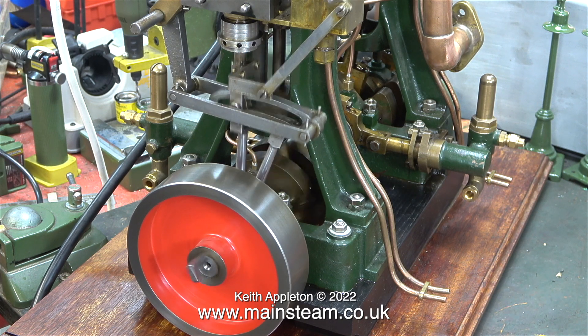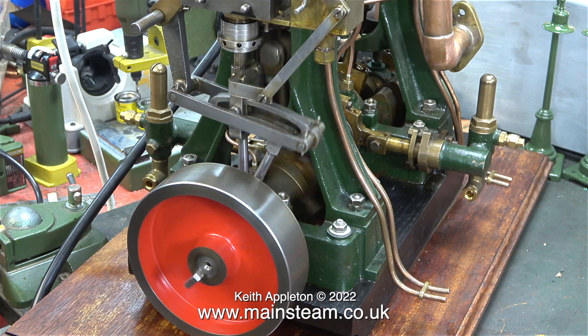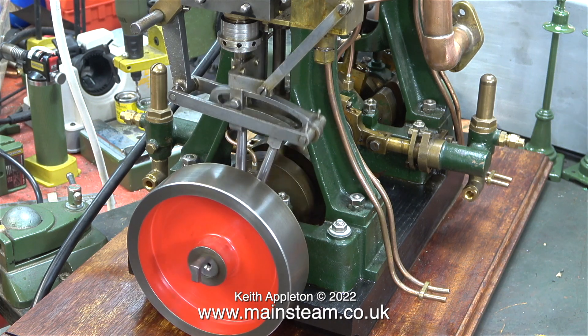And indeed the engine does run, and even better it runs in both directions. The knock is still there though, but that's coming from the big end. I'm going to tackle that in the next episode.